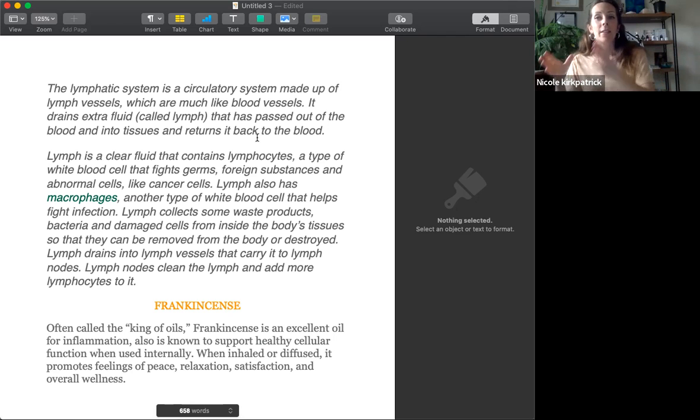You know when you're getting sick, you've had your lymph nodes swell up under here — that is the macrophages and the lymphocytes going to work, going to the area of infection and trying to fight them off. Lymph then collects waste products, bacteria, and damaged cells from inside the body's tissue so that they can be removed or destroyed. Lymph drains into lymph vessels that carry it into lymph nodes, which clean the lymph of bacteria and infections, and add more lymphocytes to continually kill it out of the body.